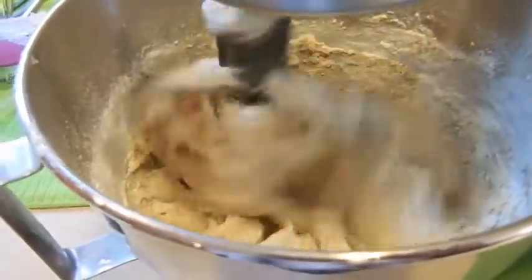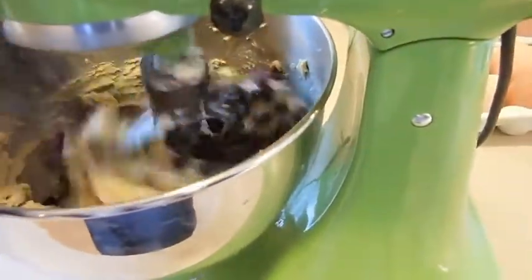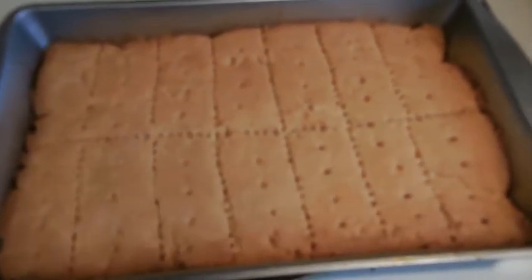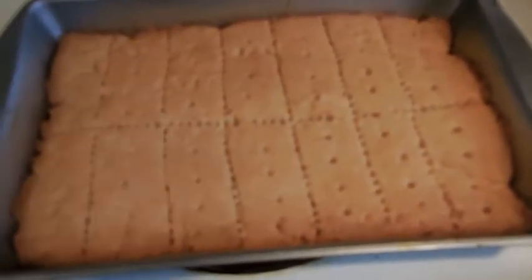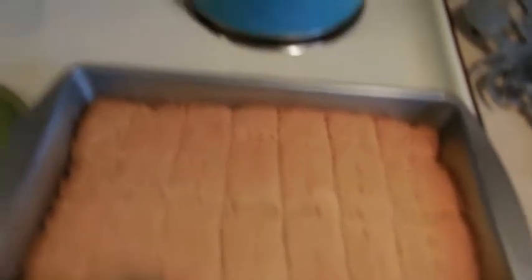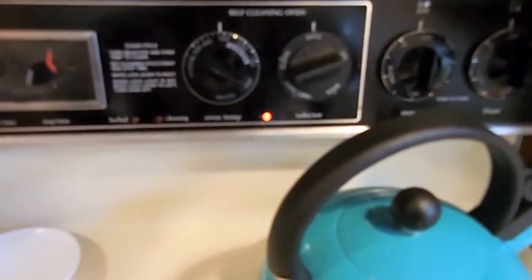I'm going to let that incorporate and then we're going to add the chips — that's probably going to get really loud. Our timer just went off, let's see how these look. Nice and golden brown — let's go ahead and take these out. You can see how all of our lines stayed, the little dots stayed. I'm just going to let these cool in the pan. Now I'm going to crank my temp up to 375 so that we can do our next round of cookies.